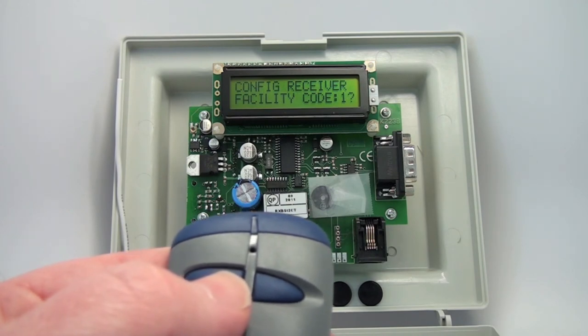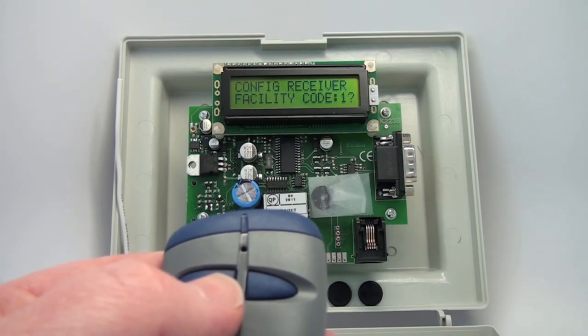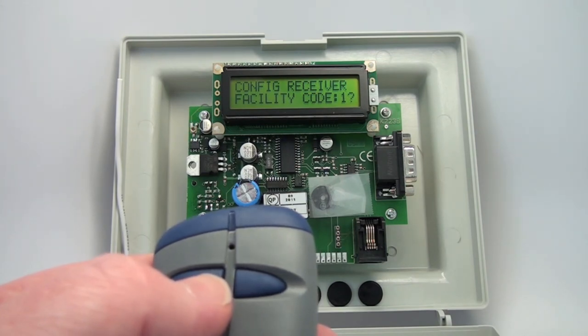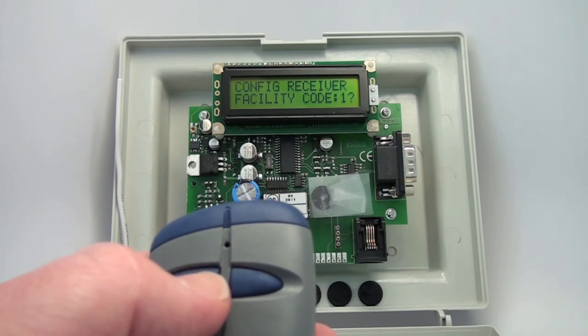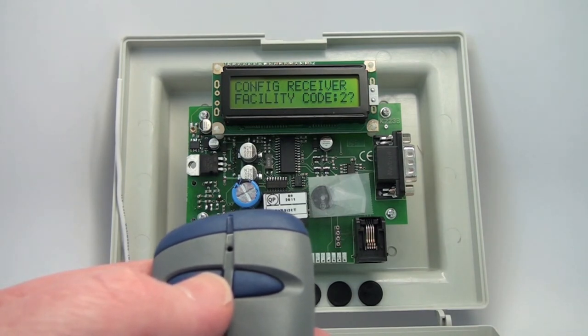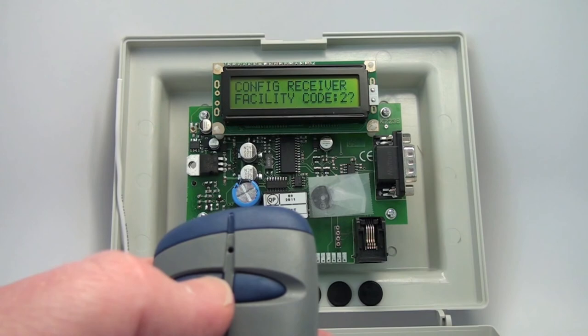You can put in two facility codes into this receiver. As it comes from the factory, it is defaulted to accept any facility code of the 433 rolling code. If you need a higher level of security, you can enter two facility codes into the 800 Standalone Receiver, and it will perform a facility code check before checking the serial number against the database. You can set facility code 1 and facility code 2 — otherwise, you would ignore the facility code.